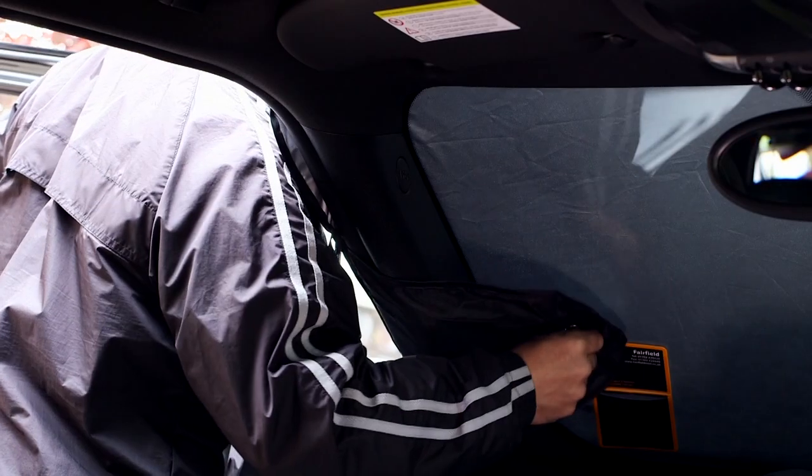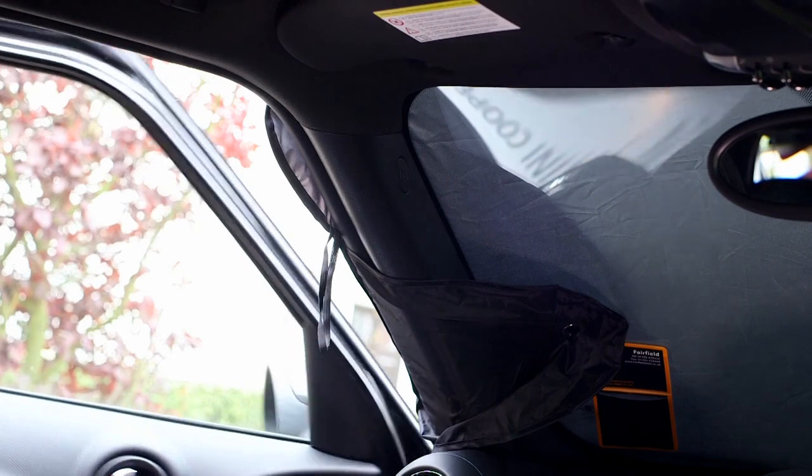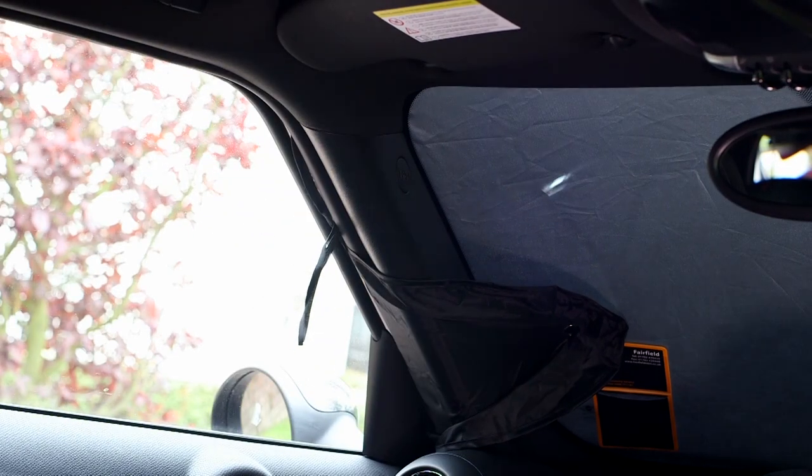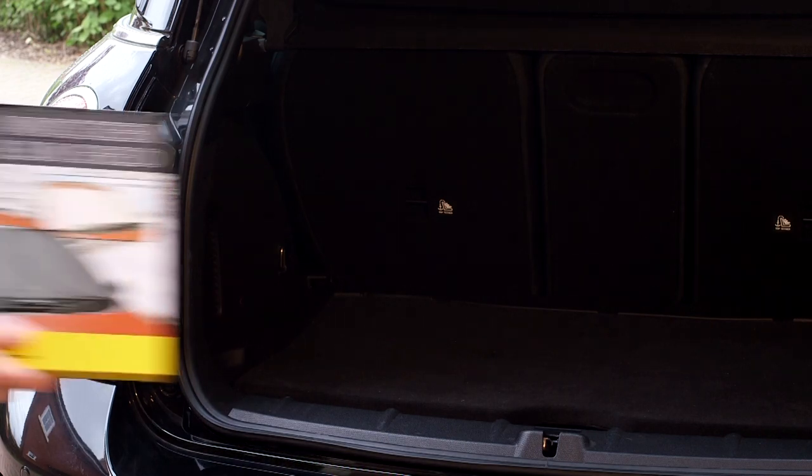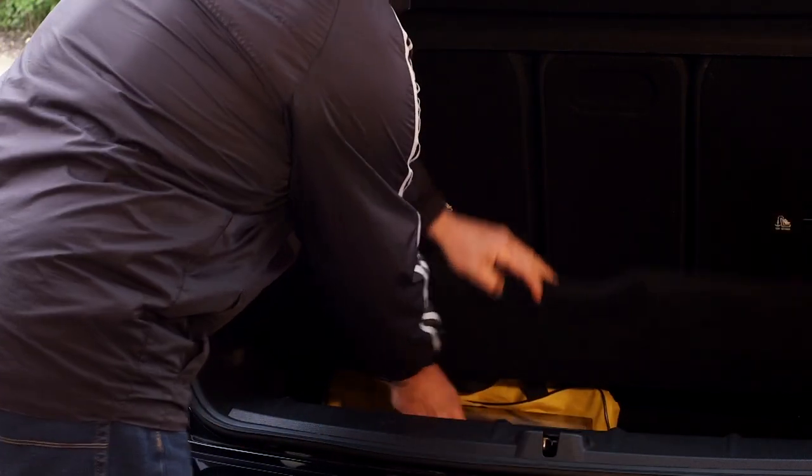Then use the suction caps to hold the windscreen shield in place on the inside of the windscreen, ensuring that the ears are tucked into the front doors. This durable shade folds neatly away and can be easily stored in the car until you need it next.